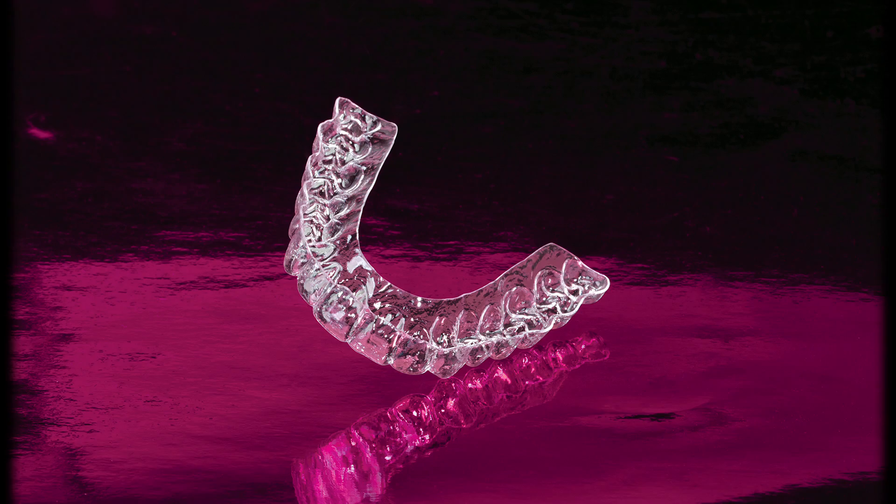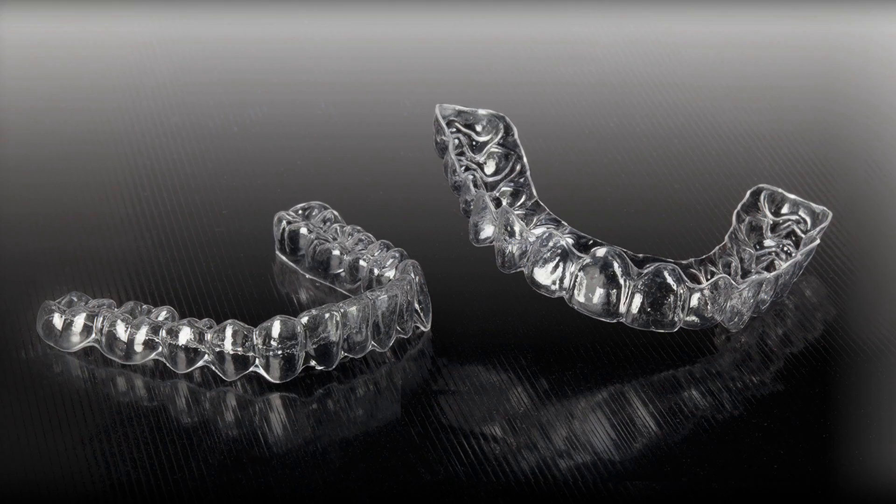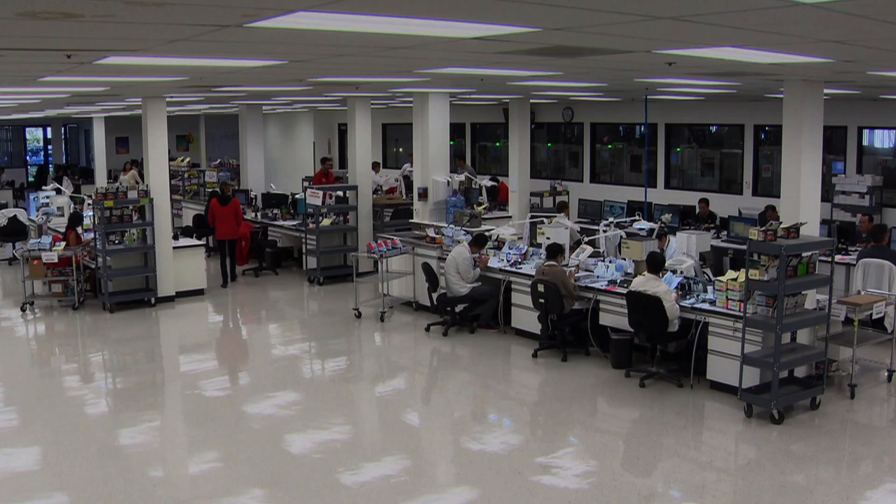Here at Glidewell Laboratories we offer Clear Lock retainers for life, which are BPA free and one millimeter thick. They come with the option to digitally store the patient's models for 30 years, all for one flat price. Let's take a look at the process we follow here at Glidewell Laboratories.